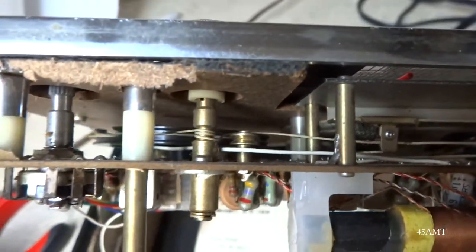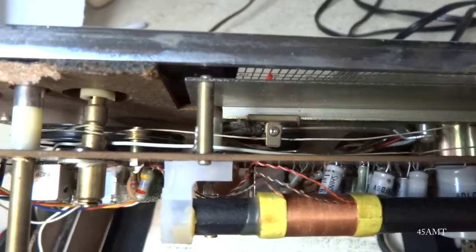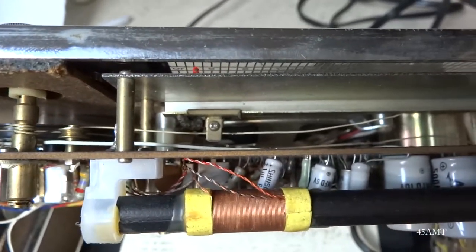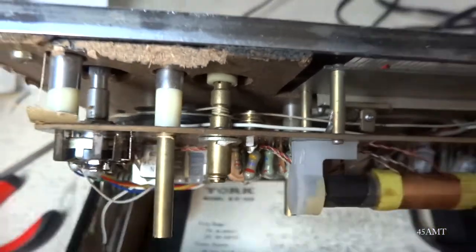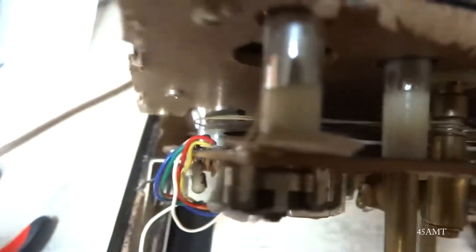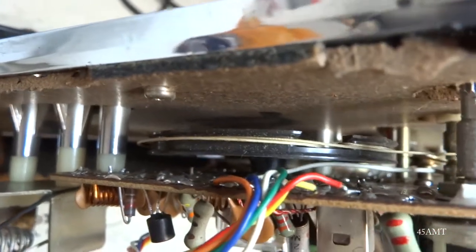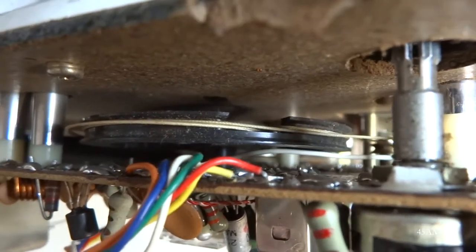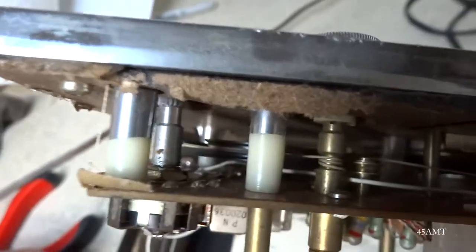I've learned with these dial strings that I really don't like doing them because they're just a real headache. If you don't do something just perfect it won't work — it'll slip. If this doesn't have exactly three turns it'll slip; if this doesn't route around correctly it won't work right. And it looks like they've got a few turns down on that tuner wheel too, and the way it loops on there has got to be matched up just right.